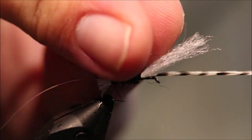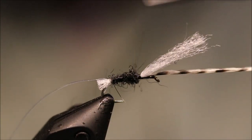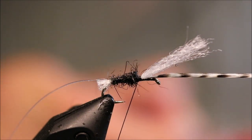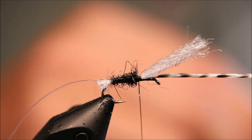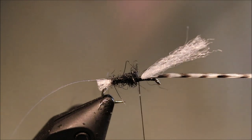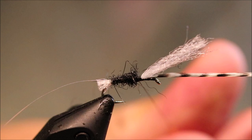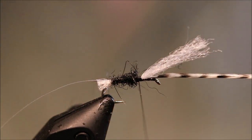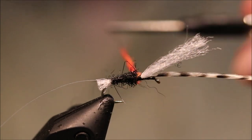I've just got to tighten that back up where I've sort of picked it off. And then for my wee hot spot of orange — fluorescent red, sorry — fluorescent red seal. I don't want very much at all, just enough to give that wee bright highlight.